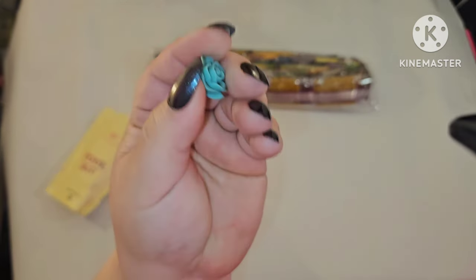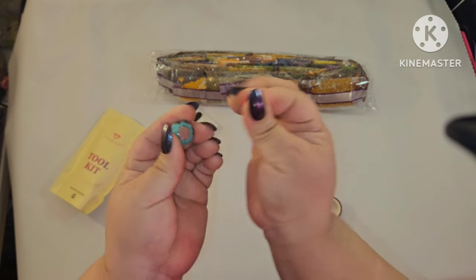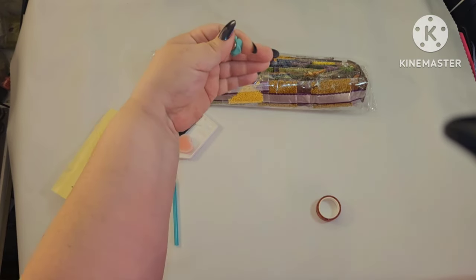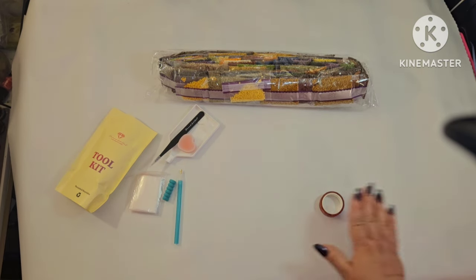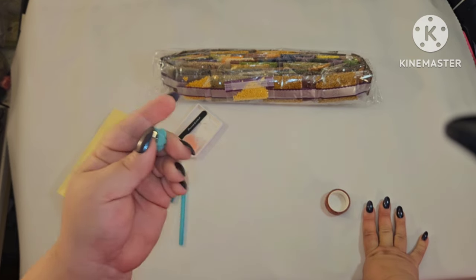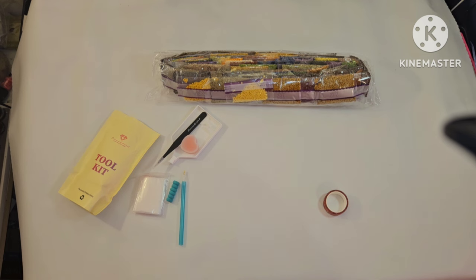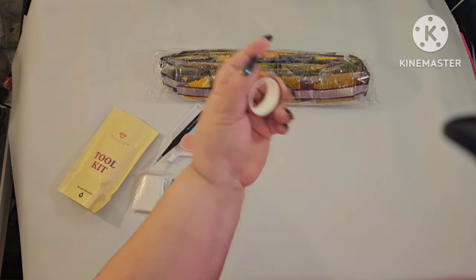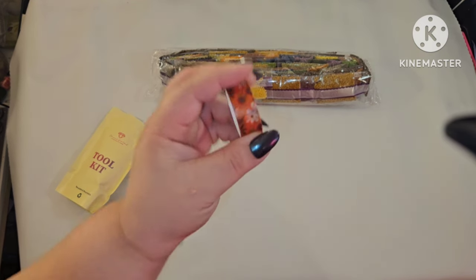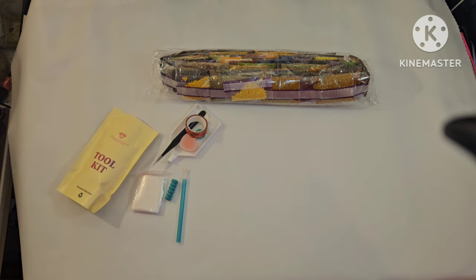You're also going to get a cover minder and washi tape. Mine has a beautiful turquoise rose. If you don't know what a cover minder is — it has two magnets. You put one on the front after pulling back your plastic, and the other goes underneath the canvas to hold it. Just be aware: magnets have one side that attracts and one that repels, so if you feel resistance, turn the magnet over. You also get a good deal of washi tape.